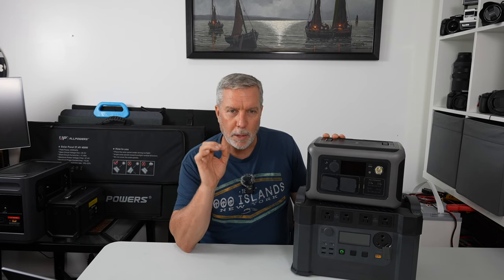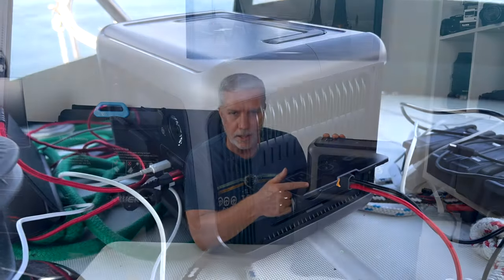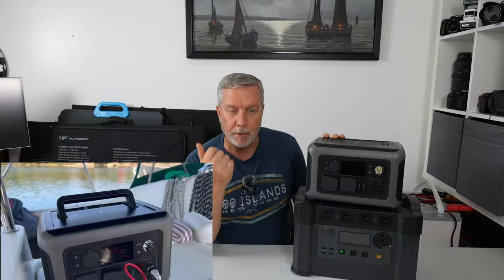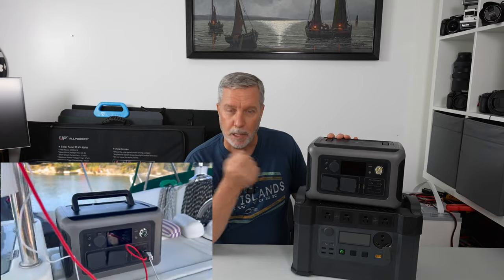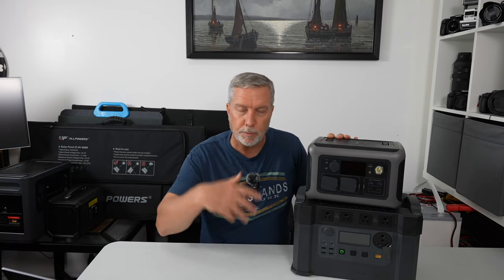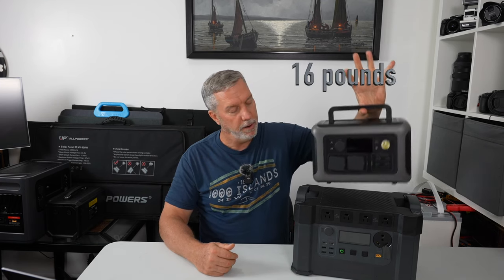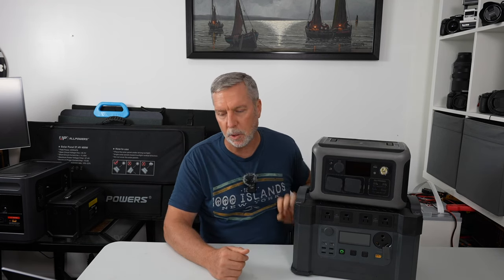On my boat, since I had both of these, you might wonder why I need both — in fact I had three. This R600 is perfect for a cockpit. If you're running your iPad, your phones, Navionics and stuff on your boat, this is something you just put on the table in your cockpit and leave it there. Anytime anybody needs power in the cockpit, this is what you have. The S2000 is a little bigger, meant for bigger draws. This R600 is very reasonably light because it doesn't have a massive battery.